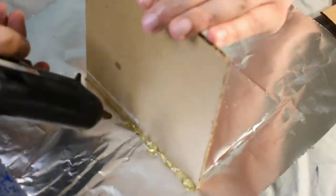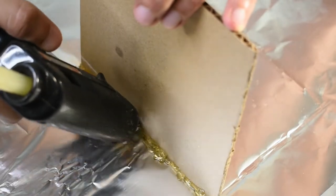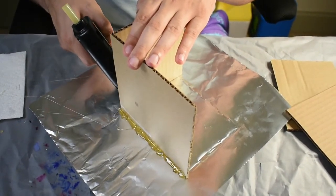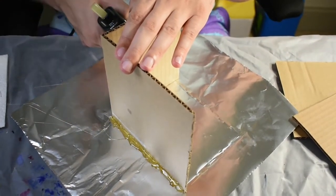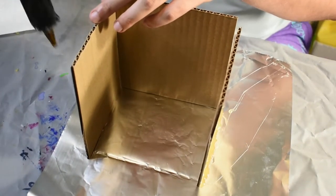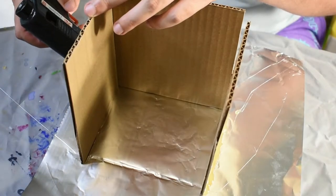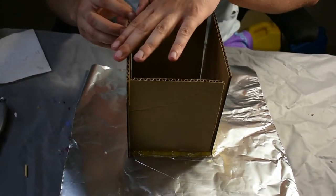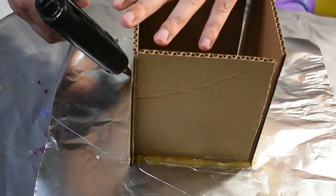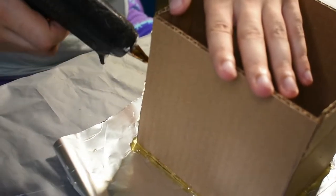Now that they are cut out, it is time to glue them down with the glue gun. This step can be a little time consuming just because it takes a while for the glue to dry. I glue the bases down and then I move on to gluing the walls together.